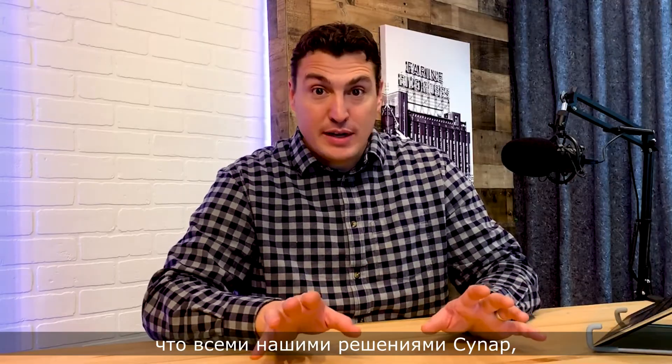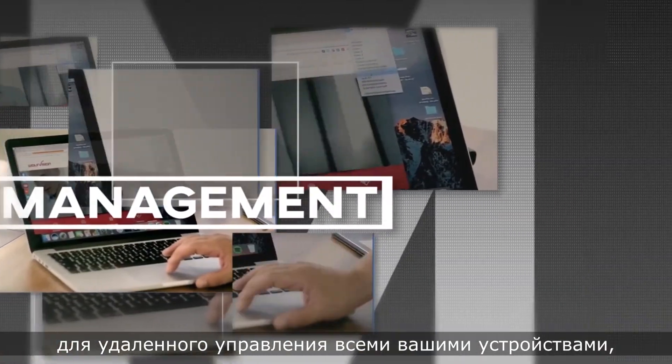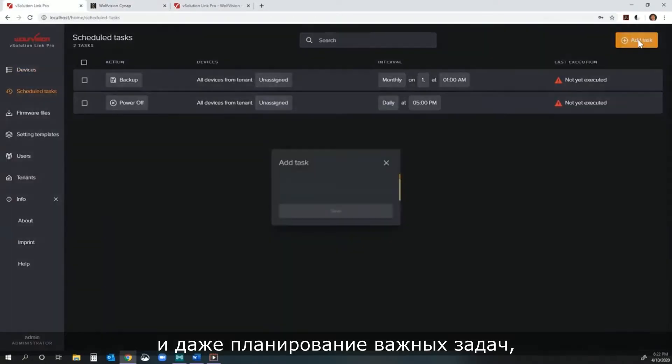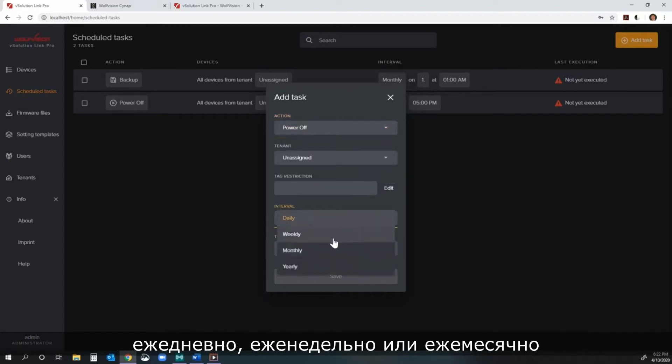All of our Cynap solutions, including the Cynap Pure, can be remotely managed and monitored with our free vSolution Link Pro management software. You can use it to remotely manage all of your devices, including keeping their firmware up to date, remotely logging into systems for troubleshooting purposes, and even scheduling important tasks like when you want the devices to power on or power off — daily, weekly, or monthly.